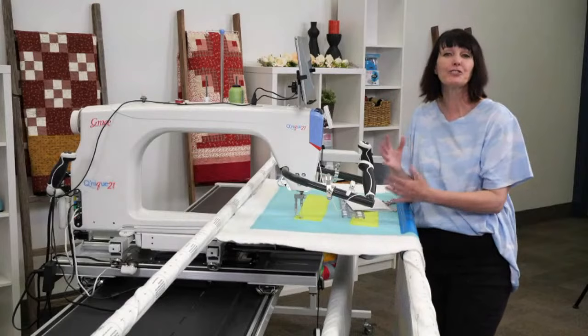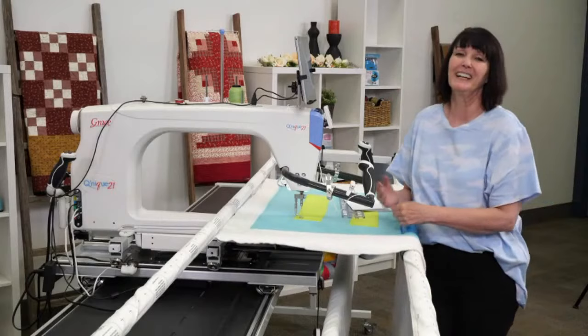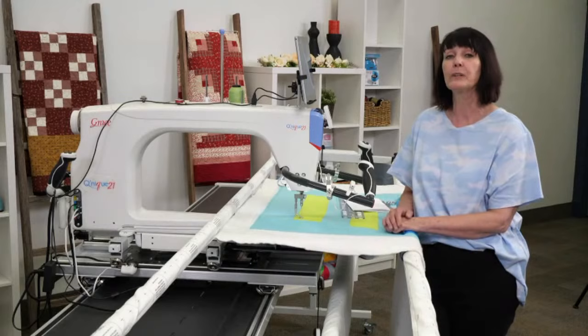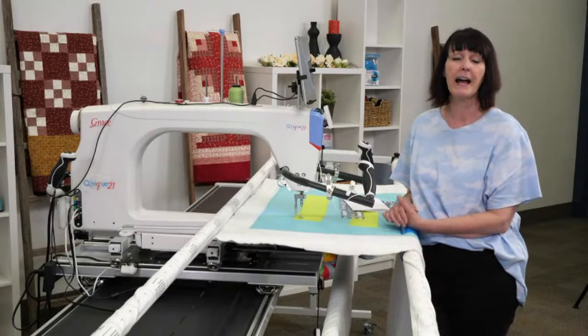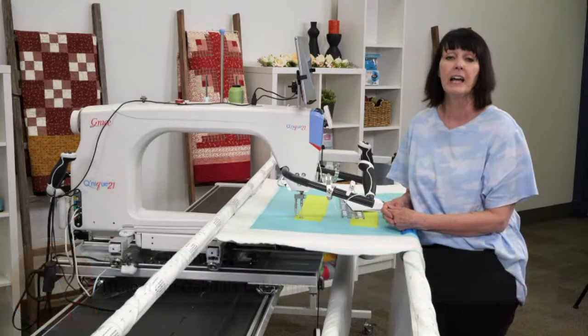Welcome, everybody. Thank you for joining me today. I have another exciting episode of Quilting with Grace on Tuesdays. Thank you for joining me on a hot summer day here in Salt Lake City, Utah. I appreciate you taking time out of your busy week to watch, and I'm hoping that you're learning things as we're moving along. I've had lots of wonderful feedback and ideas for future episodes, so if you want to see me do something specific, please email me and we'll see what we can do to fit it in.